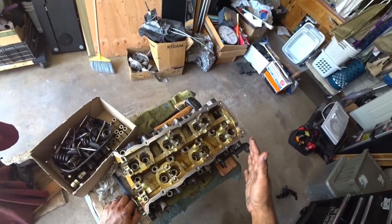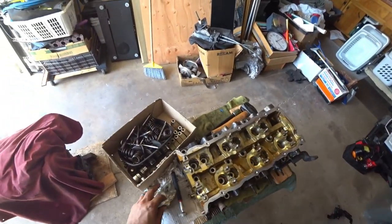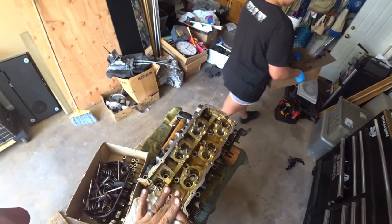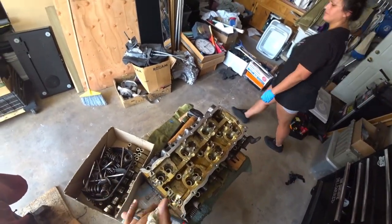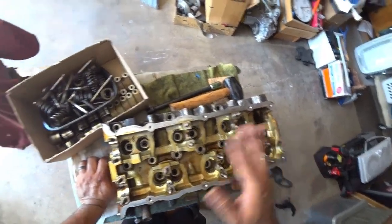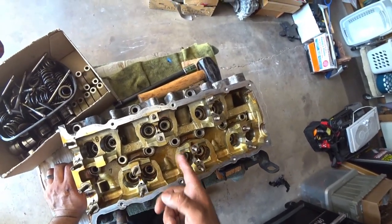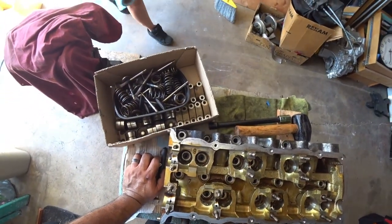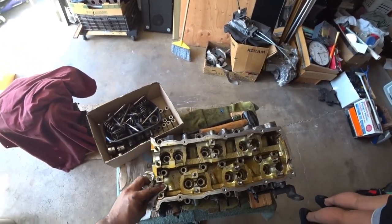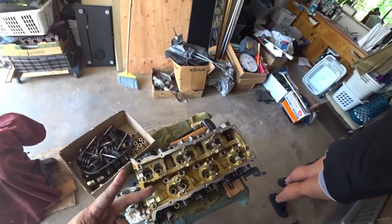What they need to receive at the machine shop is a completely bare head, because we're going to be rebuilding the head ourselves when it comes back. All they're going to do is hot tank it, make it look pretty again, grind the valve seats, and pull all the stem seals out. We're going to be putting in all brand new stem seals and new valves. I'll also ask them about new valve guides and see if they're still within specifications — if not, we're probably going to have to do new valve guides in here as well.